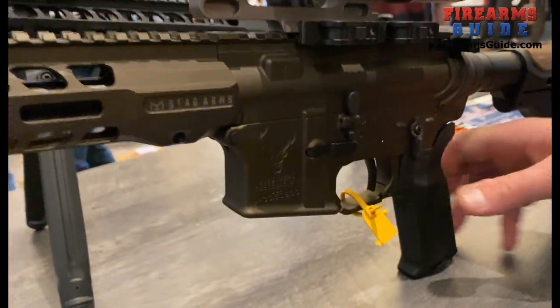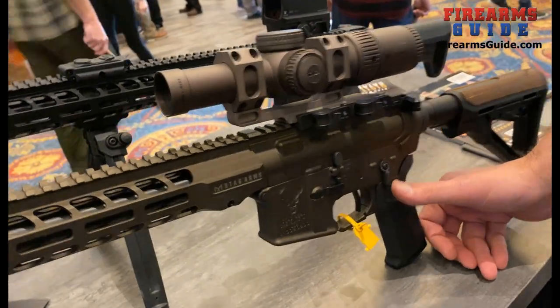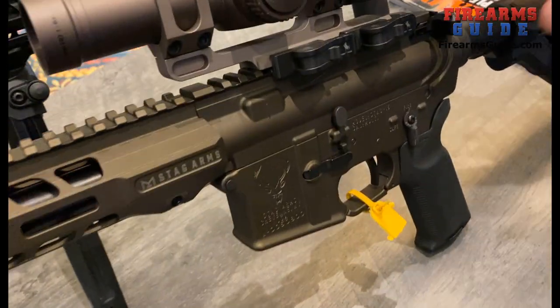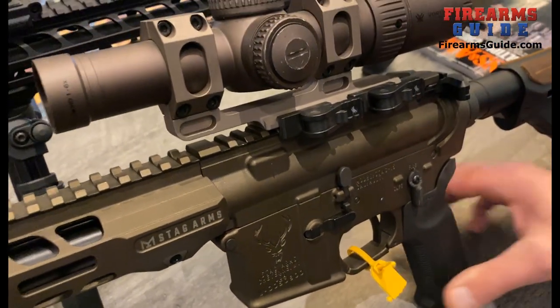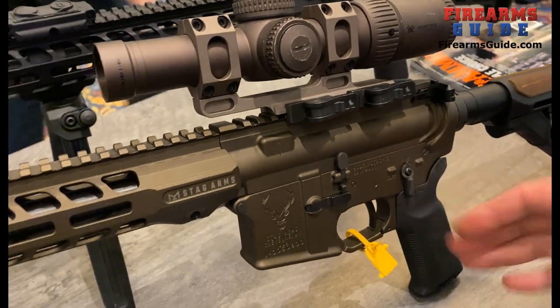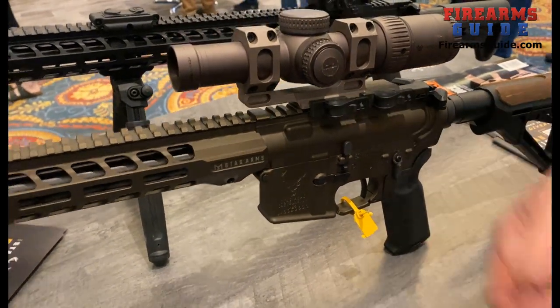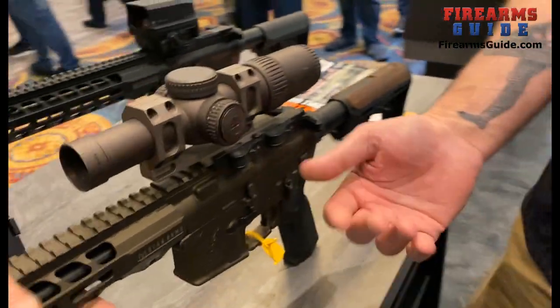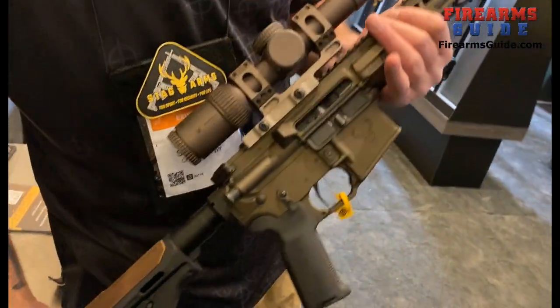It has an ambidextrous safety — not only is the safety ambi, but you can also configure it to a 60-degree throw as well as a 90-degree throw. It has a Magpul K2 Plus grip which has a really nice angle on it. It's a little bit steeper and a little bit bigger, but it also has a rubberized coating. Again, thinking about being in the field — cold, wet — so your hands don't slip as easily.